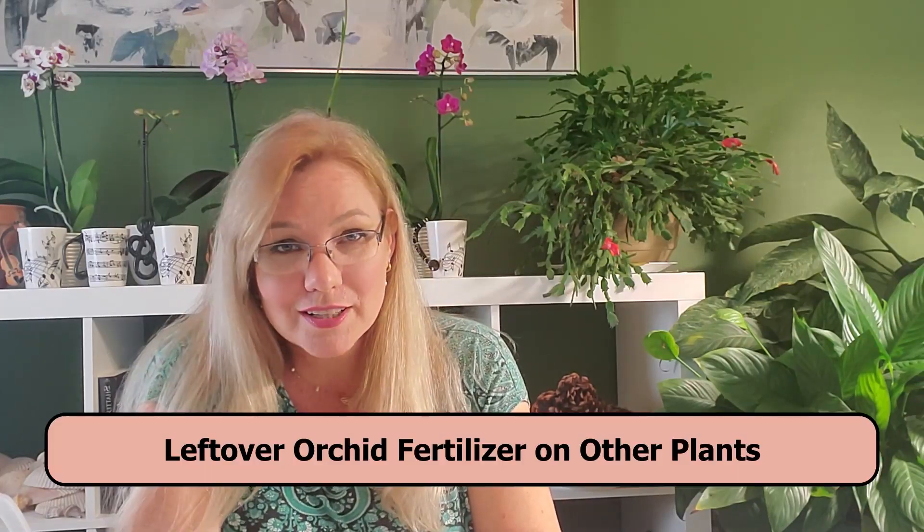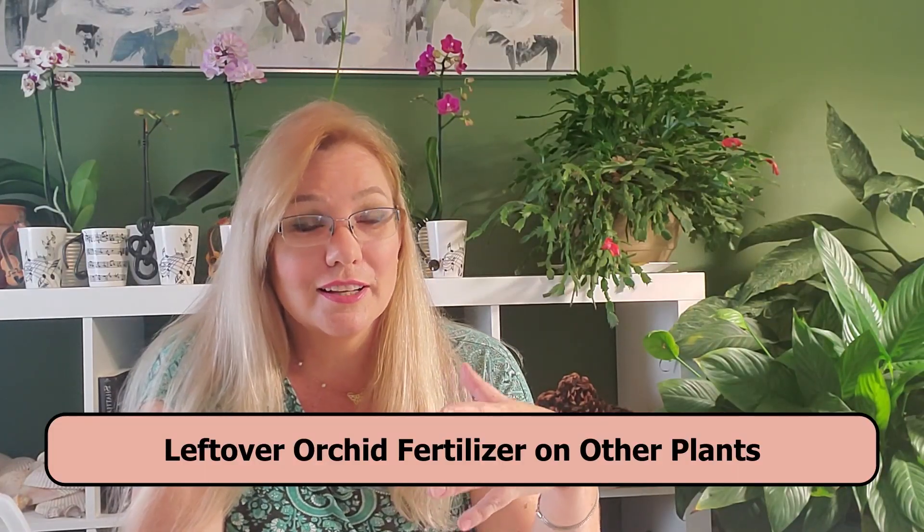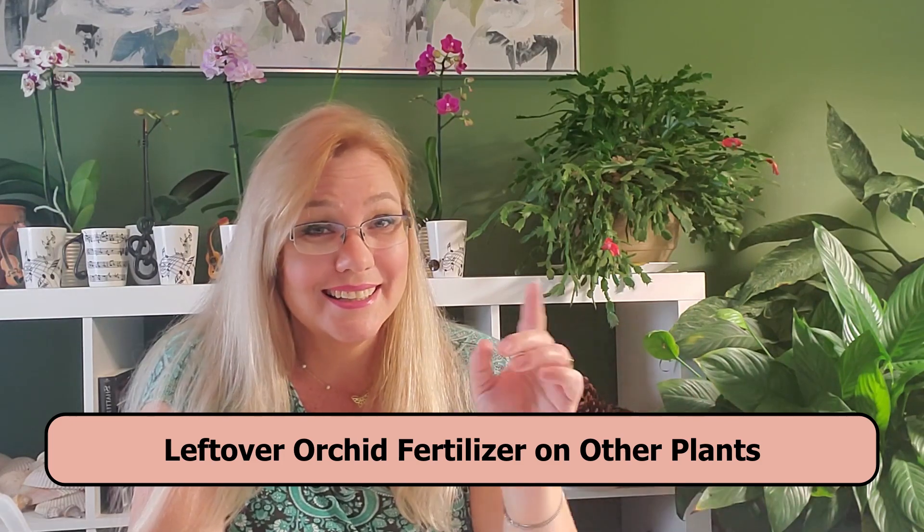Can you use leftover orchid fertilizer to fertilize your other household plants? Yes, you can, but not all the time. I'll explain in this video why.